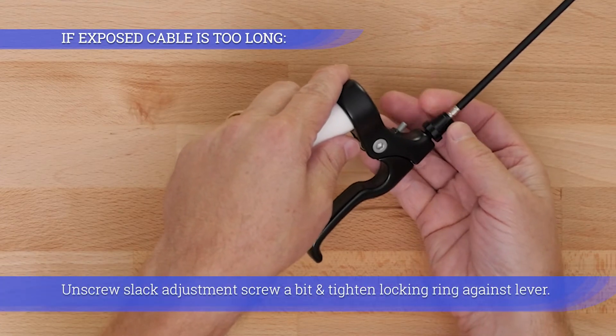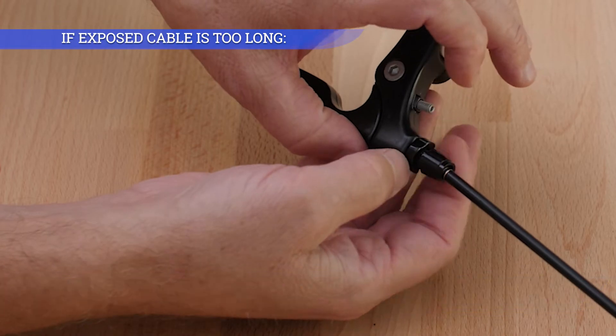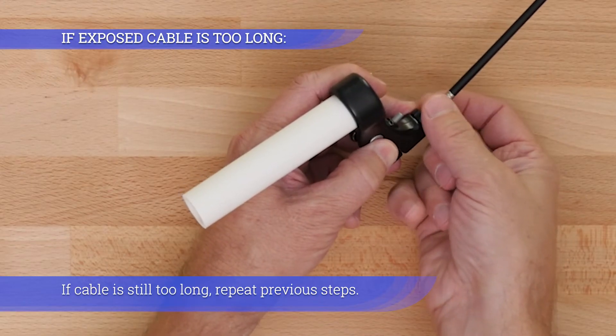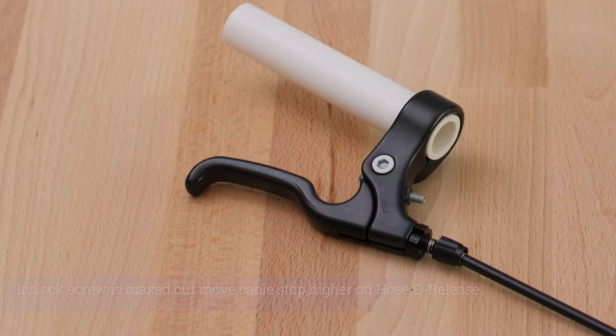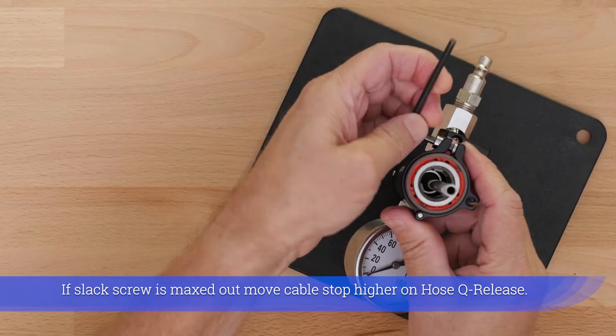Unscrew slack adjustment screw a bit and tighten locking ring against lever. If cable is still too long, repeat previous steps. If slack screw is maxed out, move cable stop higher on hose key release.